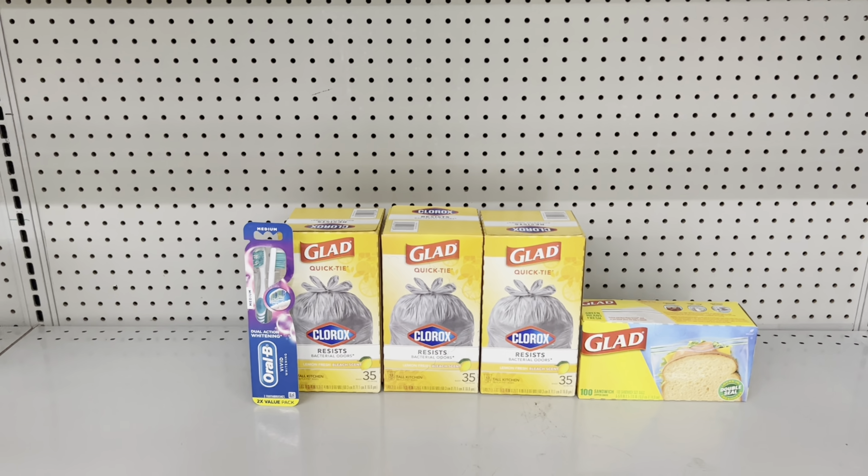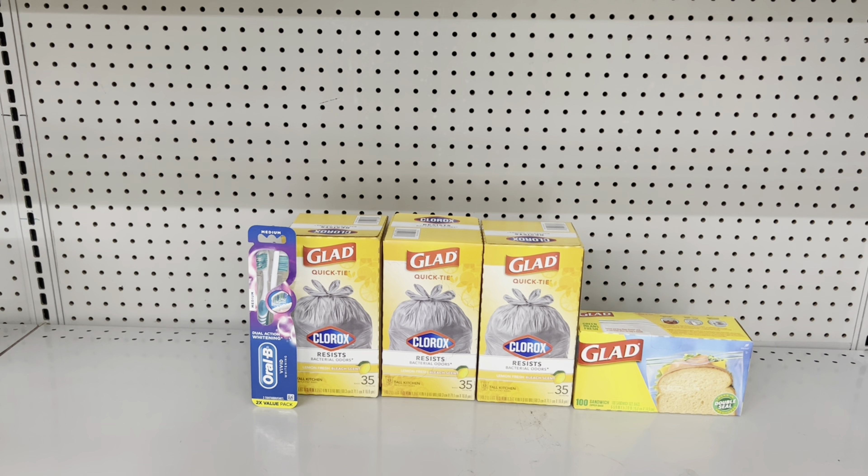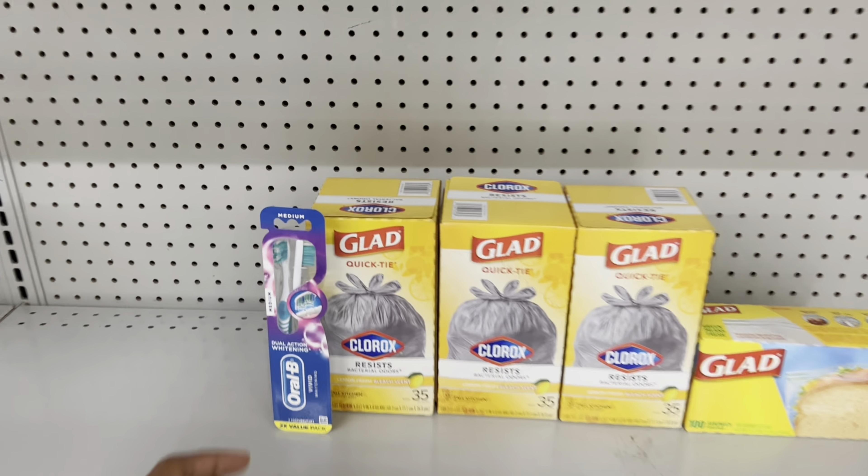If you need toothbrushes, factor in the Oral-B toothbrush at $5 and use the $2 digital — this brings you to $26.25 and you'd pay $14.25, the same as the previous transaction.